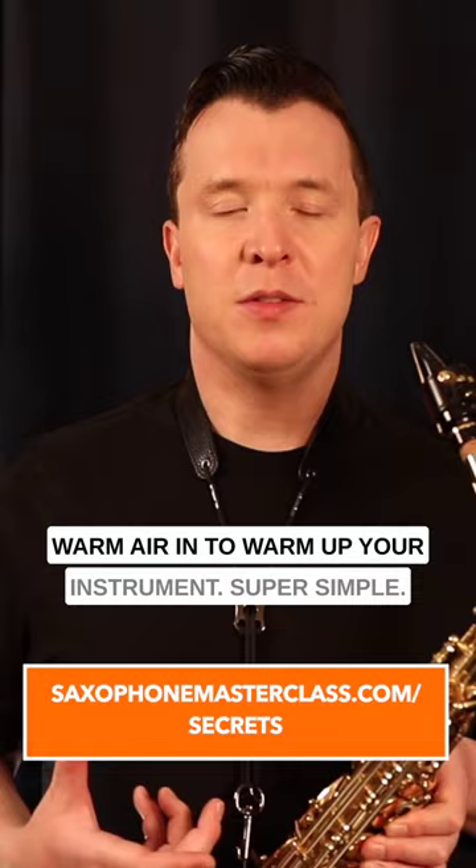Super simple, super effective. If you want to learn more tricks like this, check out my free Saxophone Mastery Secrets webinar — link in the comment section below.